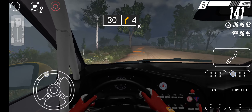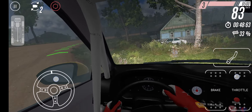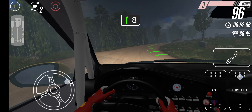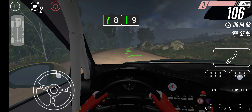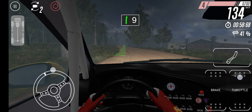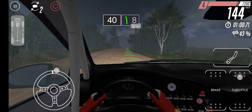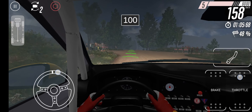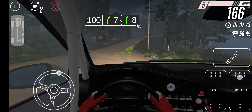50. 6 right. Long. 5 right into 6 left. 60. 7 left. Long. 100. Straight. 6 left. 30. 4 right. Very long.